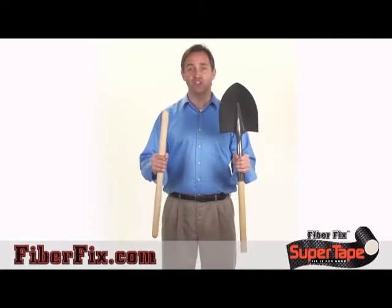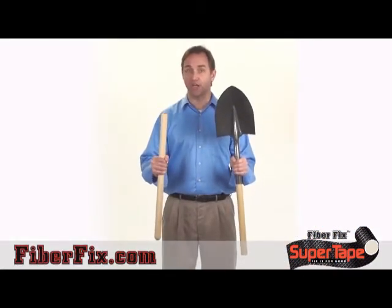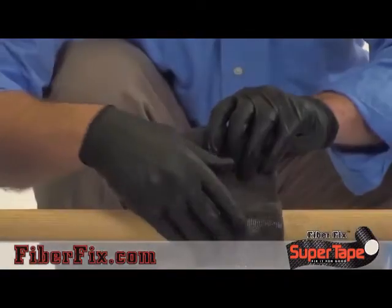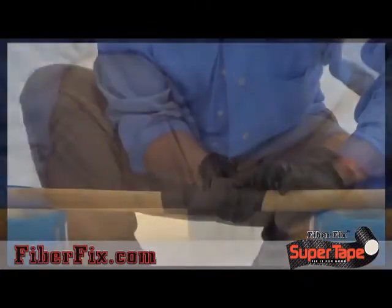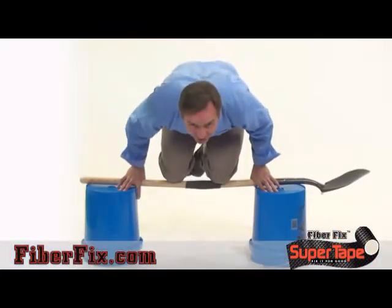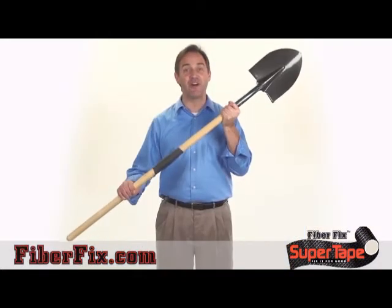To prove the point, we sawed the shovel handle in half, then wrap the broken area with FiberFix Super Tape. Simply dip it in water to activate the specialized resin, then wrap it just like tape. After just a couple minutes, FiberFix Super Tape has hardened and this shovel is stronger than ever. Don't replace it, FiberFix it.